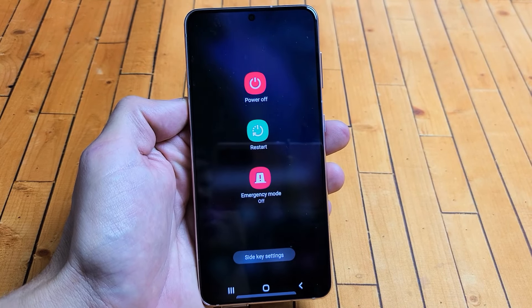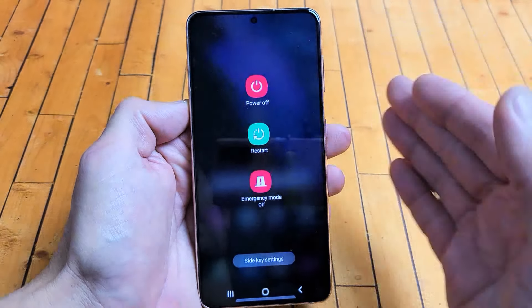I have a Samsung Galaxy S21 here. I'm going to show you three ways how to power off or restart.